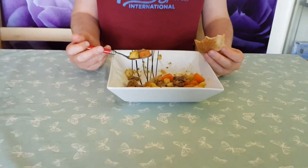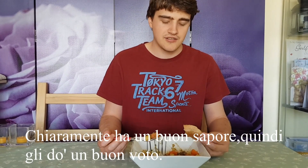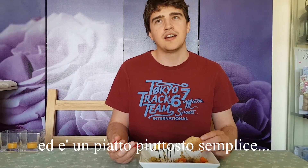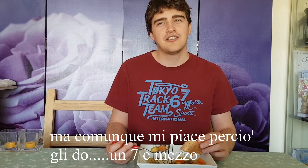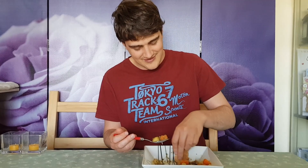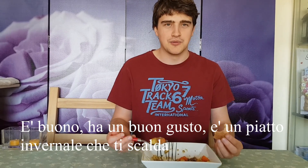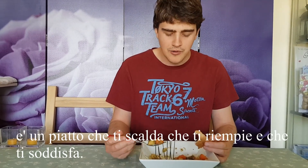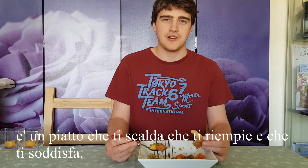Dimmi quanto daresti a questo piatto di voto. It definitely tastes good, so I'll give it a good rating. I do like other dishes more, and it is quite a simple dish. But I do like it, so I'll give it a seven and a half. It's a hearty dish — it just warms you up. It's good for cold days, to have in the winter. It warms you up and fills you up, and you'll feel very satisfied after having this.